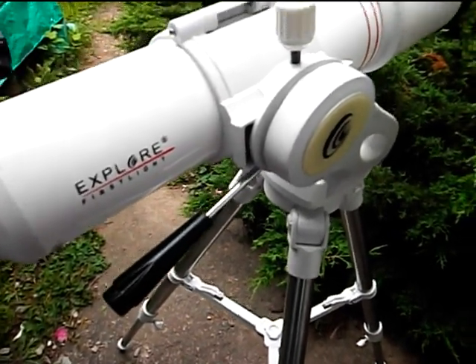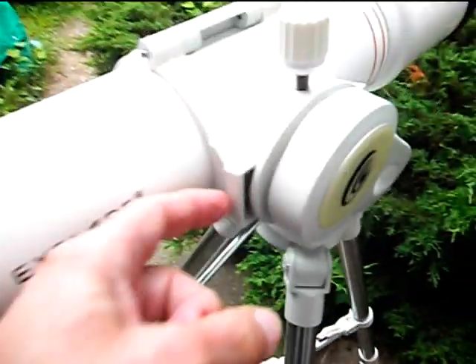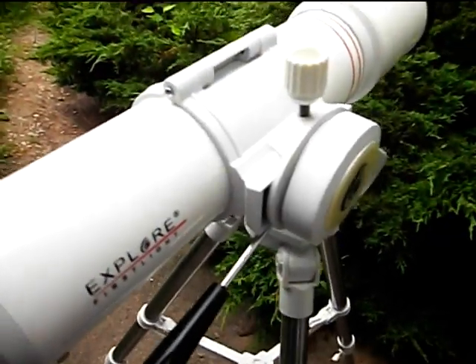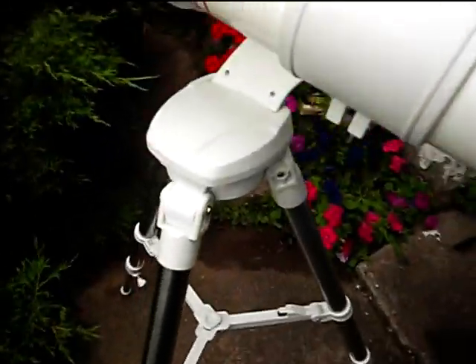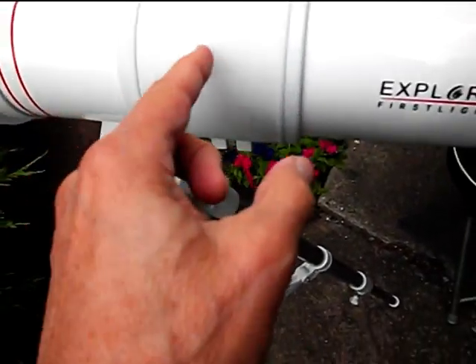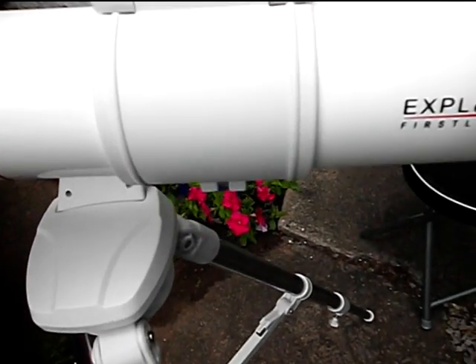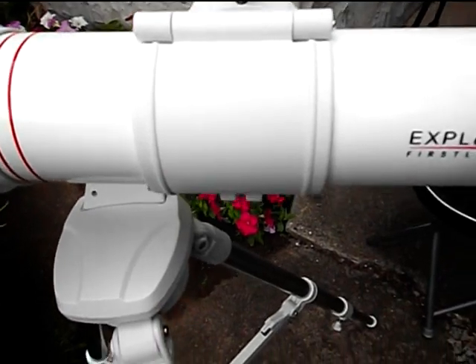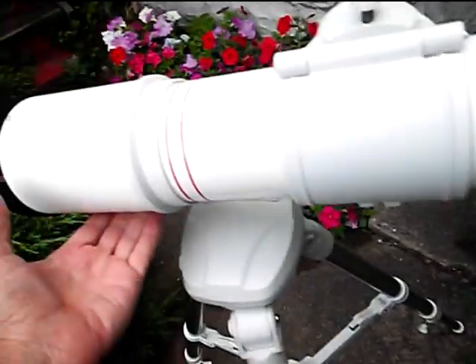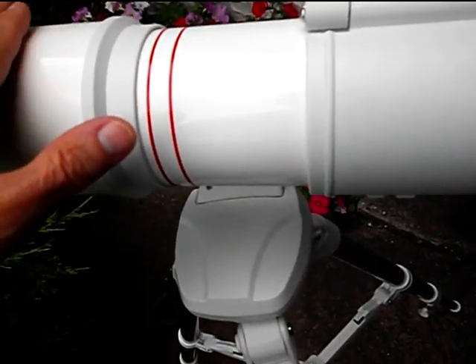One thing I like about this mounting is it has no slow motion controls. This clamp right here allows you to take the tube off — you undo it and there's a little thing that pops the tube out. There's also a little knob underneath that you undo to slide the tube back and forth, which allows you to balance the tube very accurately. To balance it, you shift the tube back and forth until there's almost exactly the same amount of force required to move it up as to move it down.